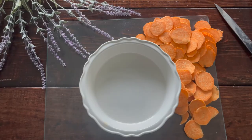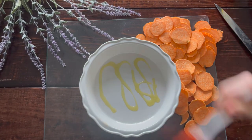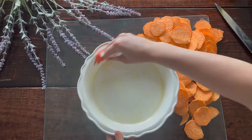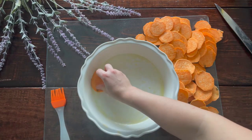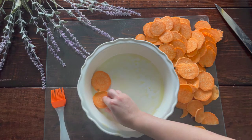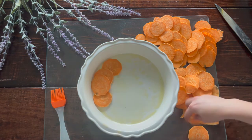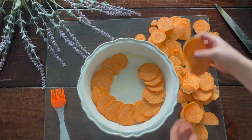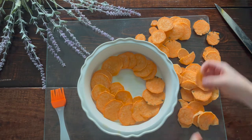Once all your sweet potatoes are sliced, grease a 10.5-inch pie dish with oil — I'm using olive oil, but safflower oil also works great. Layer your sweet potatoes in the dish heavily, because when you cook this in the oven the sweet potatoes will shrink and you don't want any egg leaking out the bottom. It's okay to feel like you're cramming them in — the more the merrier.